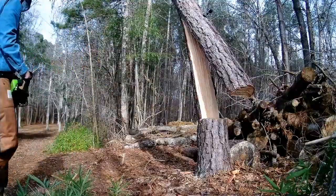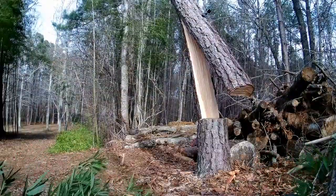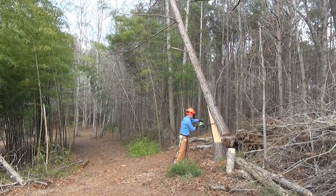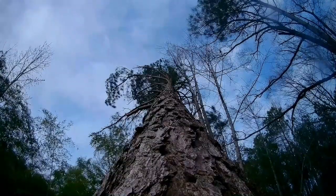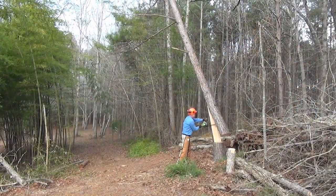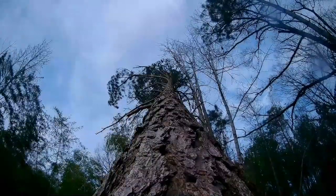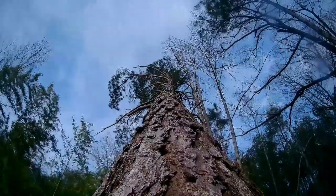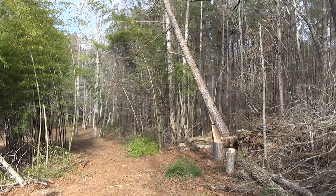Nope. Nothing. The breeze is picking up and it occurs to me that it just might help bring this thing down. Let's try something else dangerous, like cutting in the middle of the springboard. That's not doing much either — I'd better quit while I still have a head. The tree is still creaking and the breeze keeps picking up, so I'm going to let the wind and Mr. Gravity do the rest.